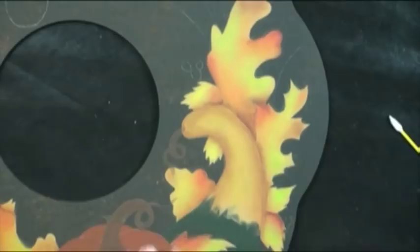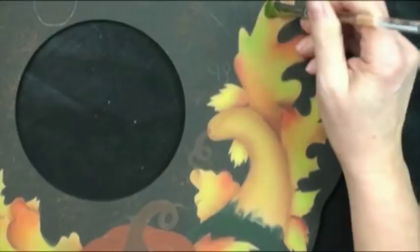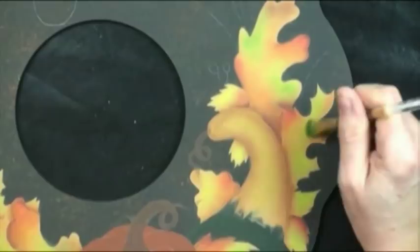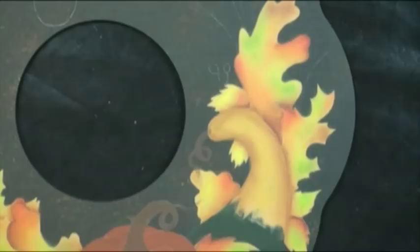Next we're going to do Evergreen — using a sparing hand to tone down the glow going on right now. I'll repeat on the other side.